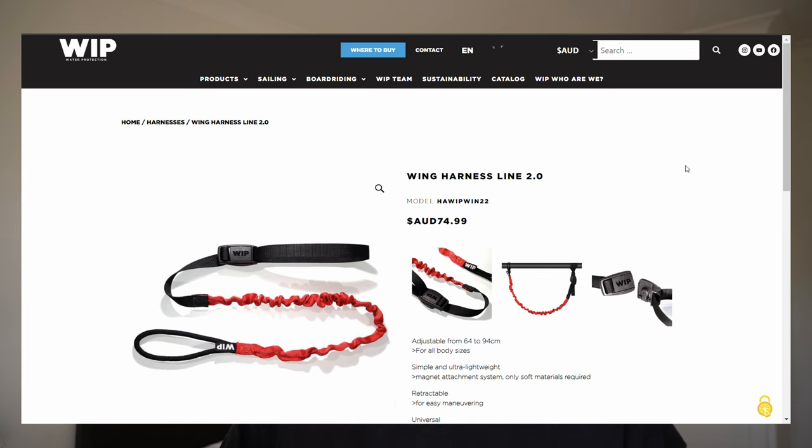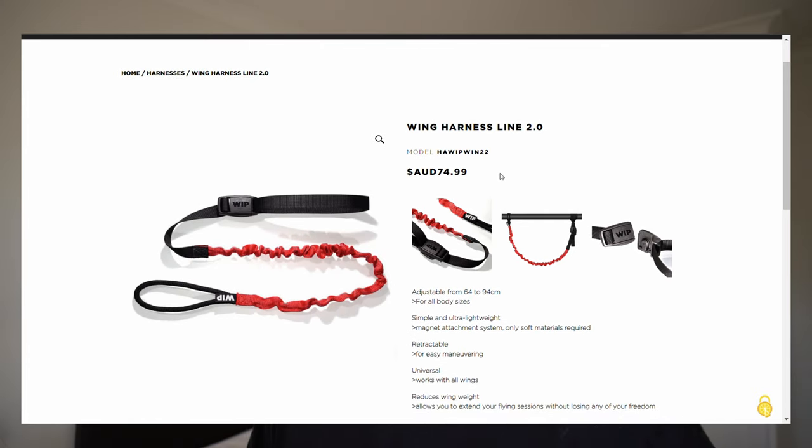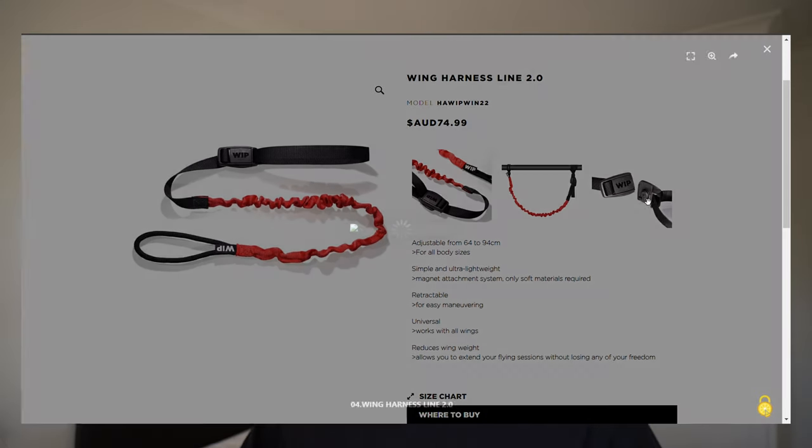They've done really well to find that middle ground between comfort and bulkiness. For those wanting to test out riding harness lines on their wings, go check out my other video on Ford Whip's new Harness Line 2.0 — it has a few features that are really important for a harness line and aren't really seen on other harness lines, so make sure to check that out.